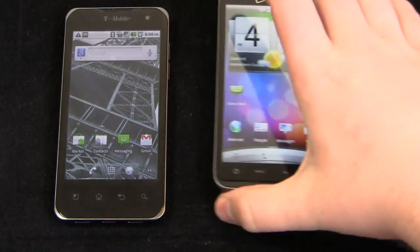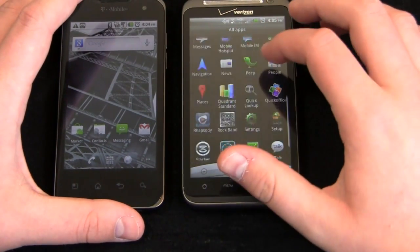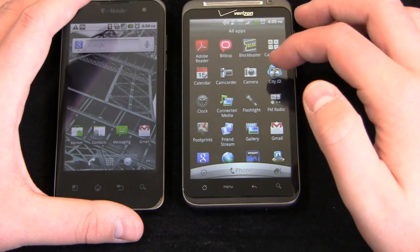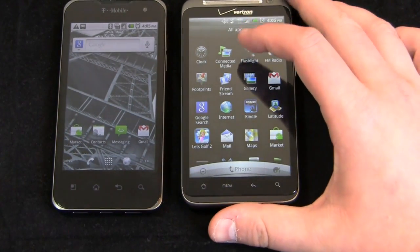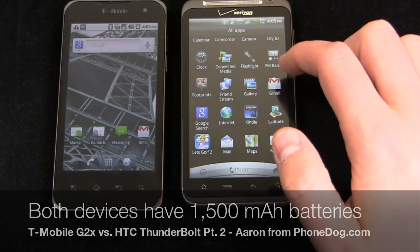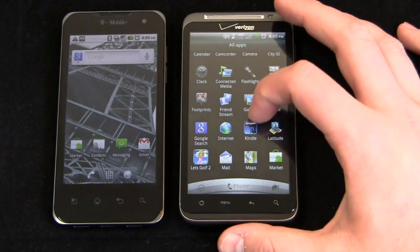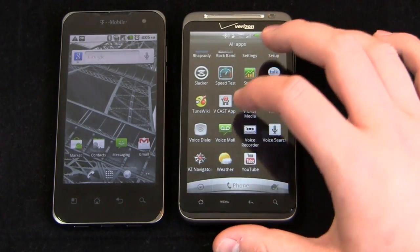So in terms of media use, if you're looking for a better speaker, the HTC Thunderbolt is the way to go. Another question from Twitter was about battery life. Both devices have 1500 milliamp batteries, but the G2X has far better battery life than the HTC Thunderbolt. I think Verizon's 4G LTE is just a tremendous battery drain.